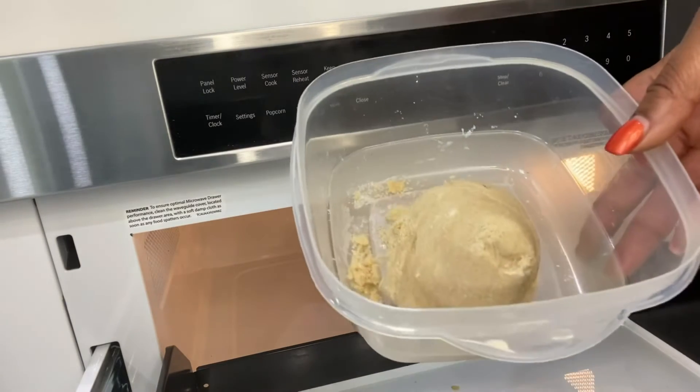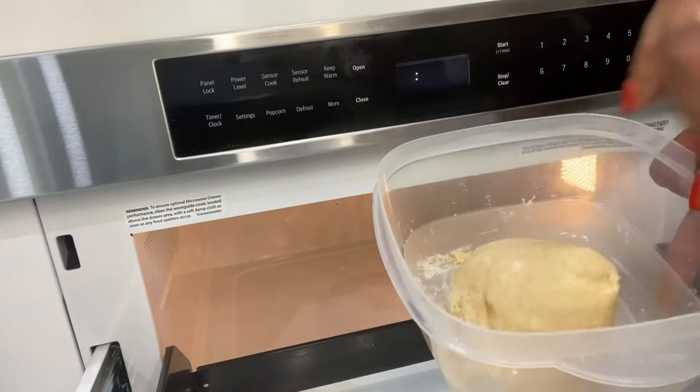Here is our brown sugar. We're gonna take that over and I'm going to show you just how easily this has crumbled up.